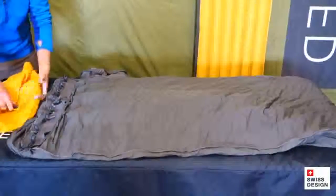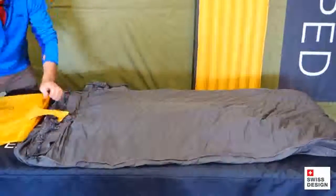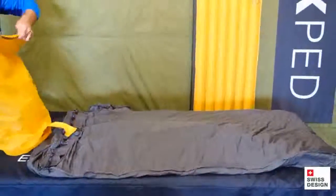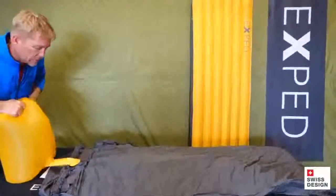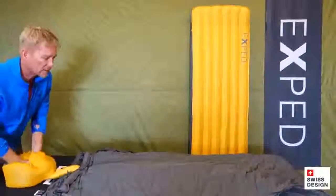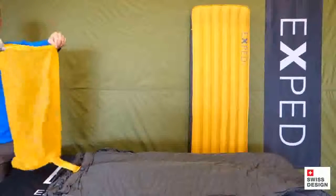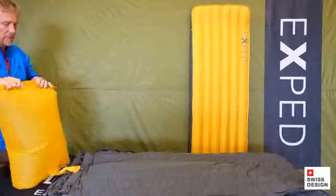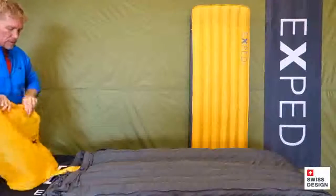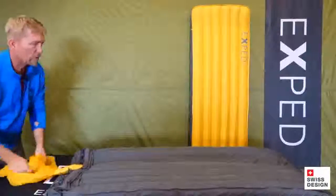I open up the flat valve on the mat, take the schnozzle pump sack, take the flat valve here, and lock it on. Then I take the schnozzle pump bag, open it up, capture some air — this is actually easier to do when you're in a tent or on the floor — and squeeze a few bags of air into the mat. Hold the schnozzle pump bag open, capture some air, give it a couple rolls, squeeze it in. Just gather the fabric, squeeze in a little bit more, gather some more, pop it all the way in.